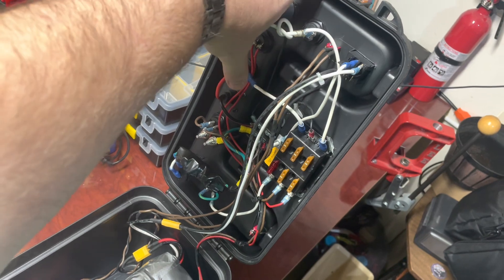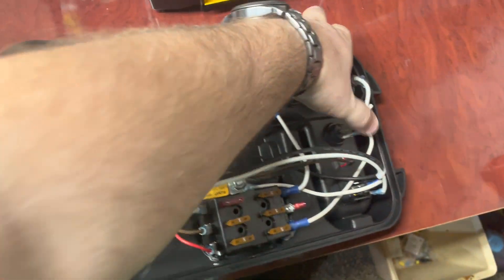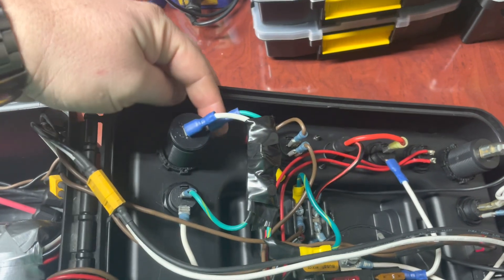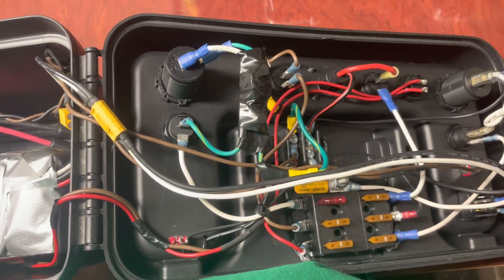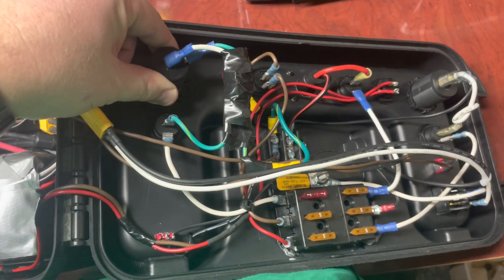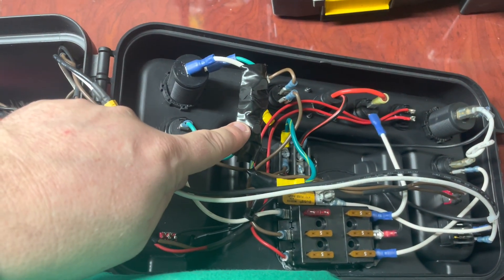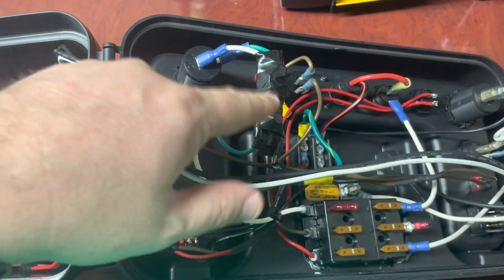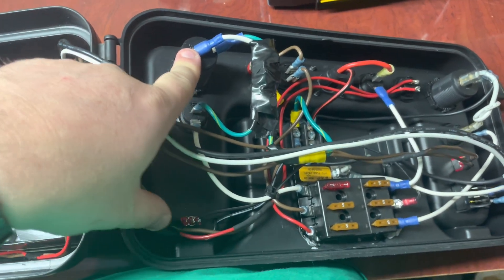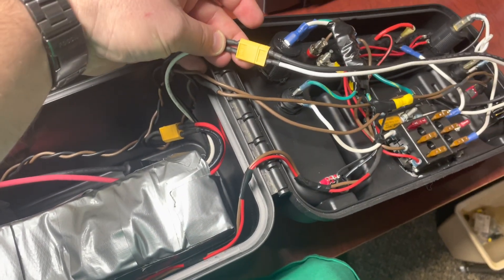That's the outputs. Here are the main insides — all the wiring, fuse block, little negative distribution block. The 12 volt section: what I was running into when camping was trying to run my CPAP off this. Being a 4S pack it runs at 15 to 16 volts, which was too much for my CPAP — it would go into error mode saying over-voltage. So I bought a cheap little buck converter and set it down to around 13.5 to 14 volts so that my CPAP will work.